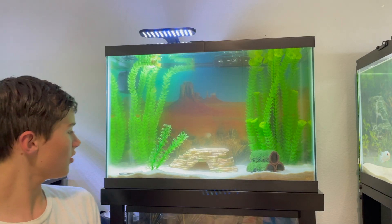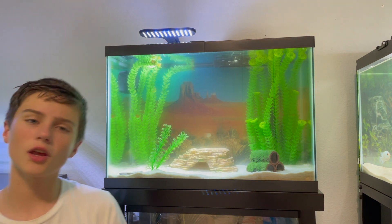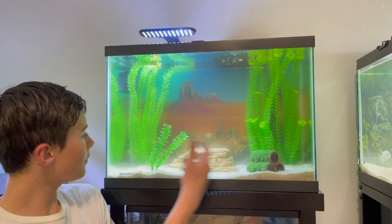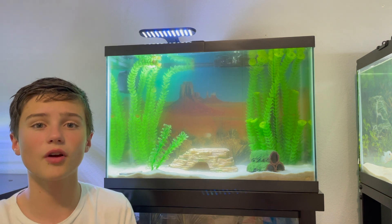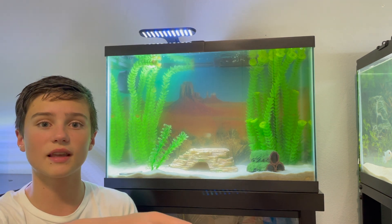And now I officially have an axolotl — a really cute, interesting fish, I guess you can't find it in that many places. That pretty much wraps it up for the new axolotl and tank video. If you liked the video, feel free to subscribe. Also, NotSoDailyTech is officially on Instagram — I'll have that link down below in the description.